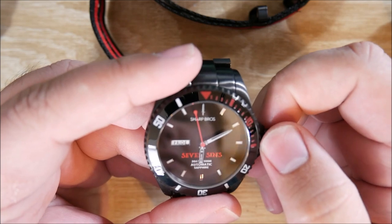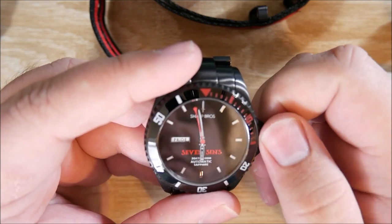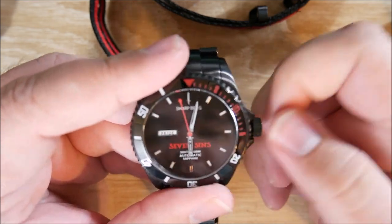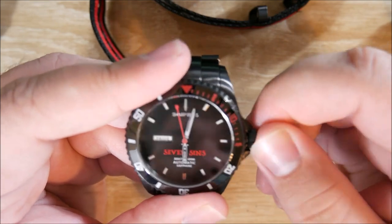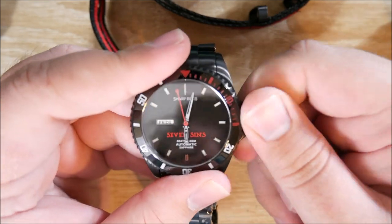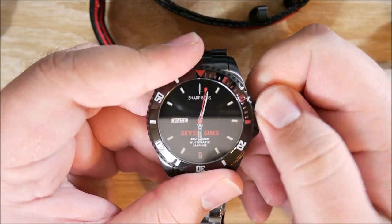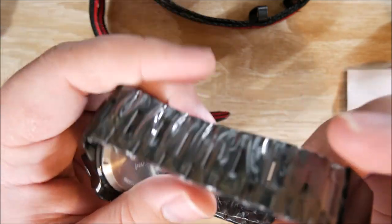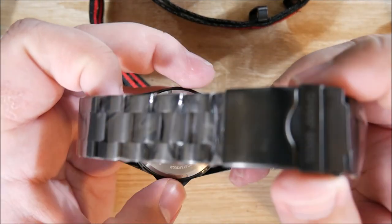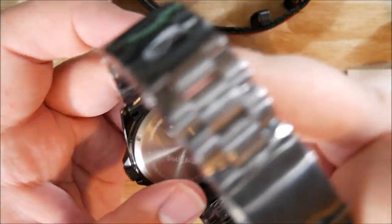And the screw-down crown — I'm going to pop it out here. Just winding the movement feels really, really good. I really like the Seiko NH35; it's probably my favorite movement out of any I've tried, to be honest. I'll show you the case back as well — it just has the Sharp Rose logo and the little dagger.